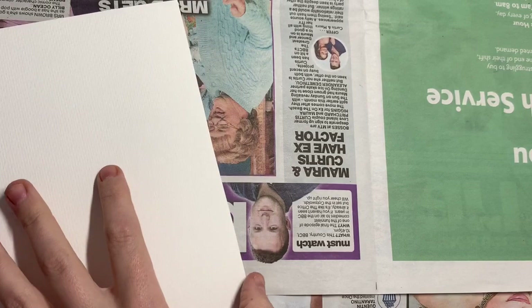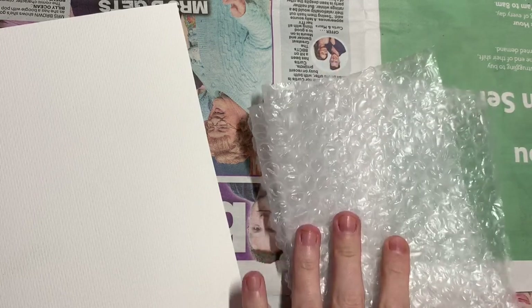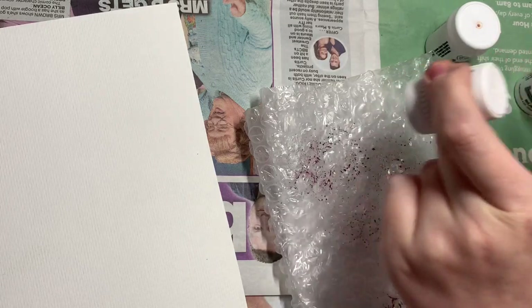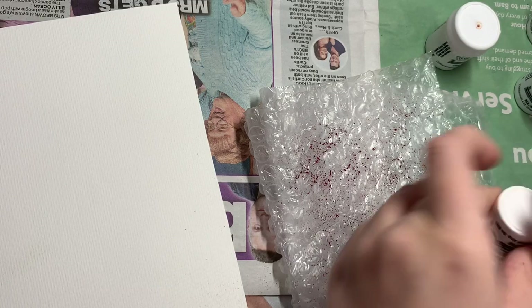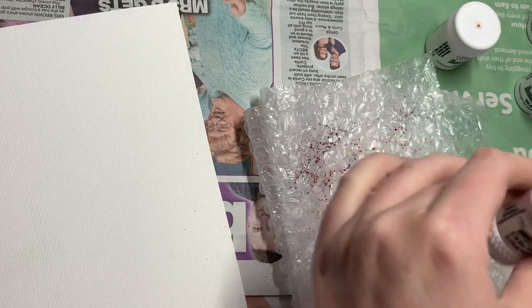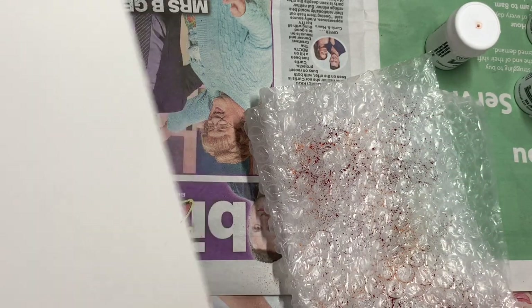I've cut out a piece of watercolor paper and I've got some bubble wrap. I'm going to sprinkle on some orange, red, and dark brown — so I'll grab the brilliant red and sprinkle it onto the bubble wrap. Then I want a yellow — that one looks more like an orange, so I might go with the lemon instead. I think I may have to unblock some of these. There we go, that should be better.